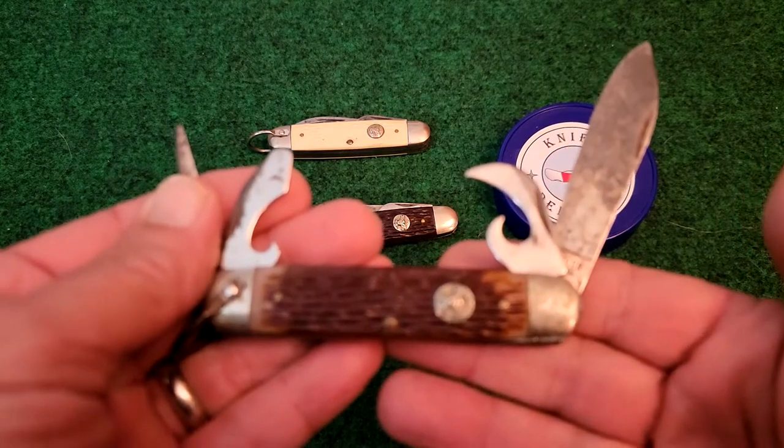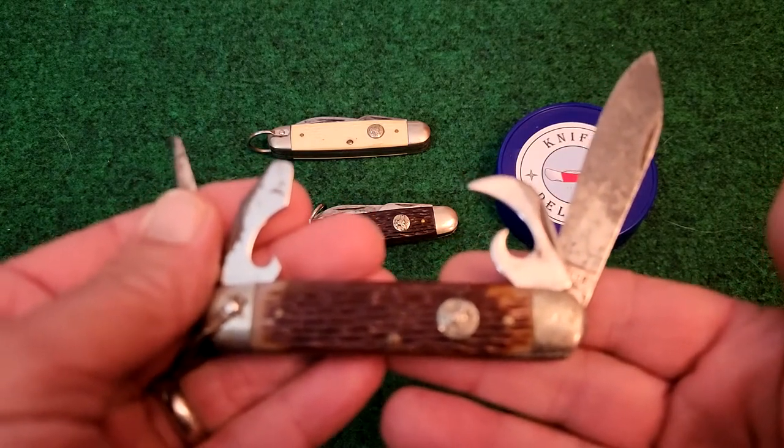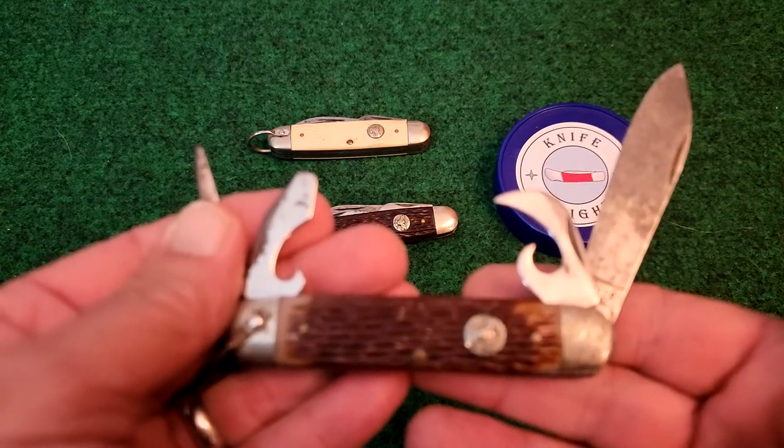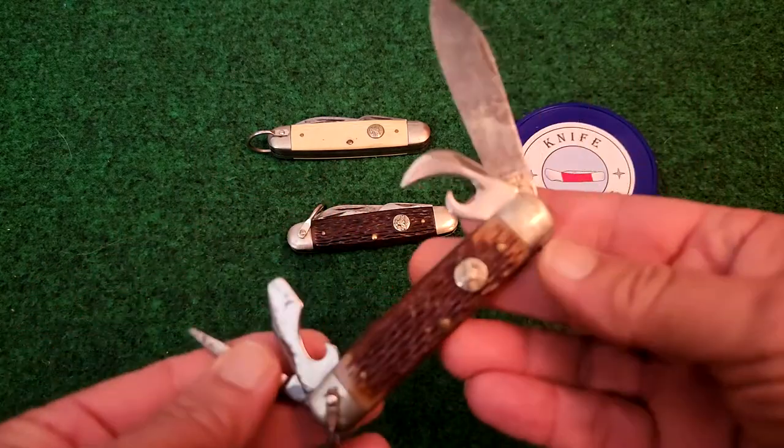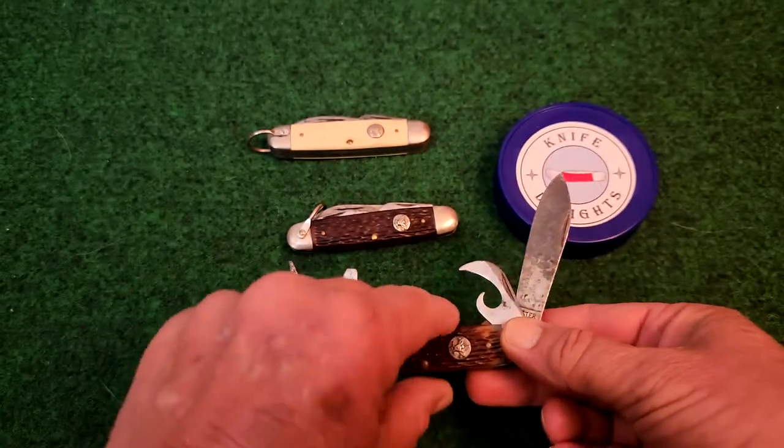I believe that this is the Ulster ULSC4G pattern, and all three of these knives are the same pattern.